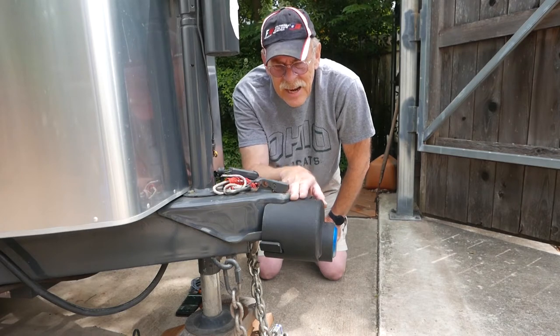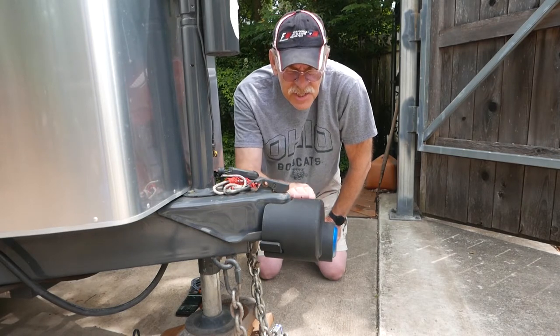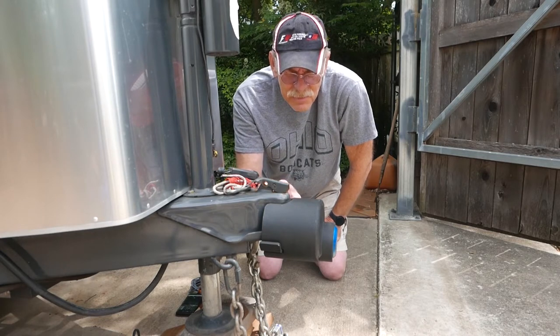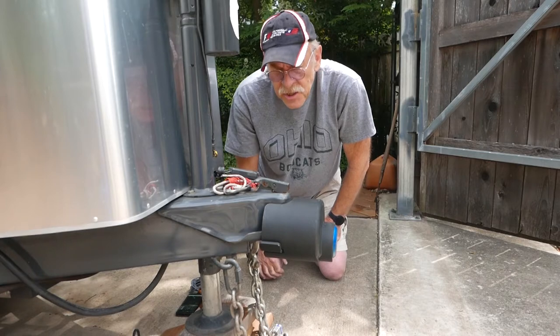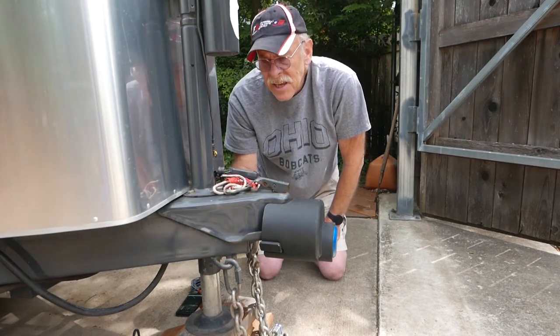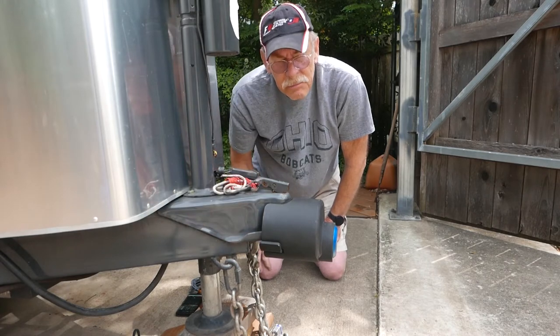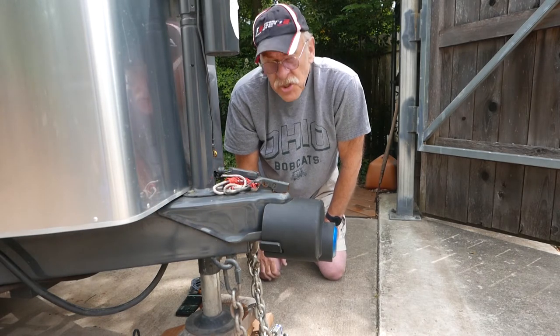The metal edge of this lock cover, or hitch coupler cover, is going to probably scratch up your hitch a little bit. I've got a welded hitch. They also make other locks that go over the bolts if you have a bolted-on adjustable hitch, to prevent that from being stolen as well.